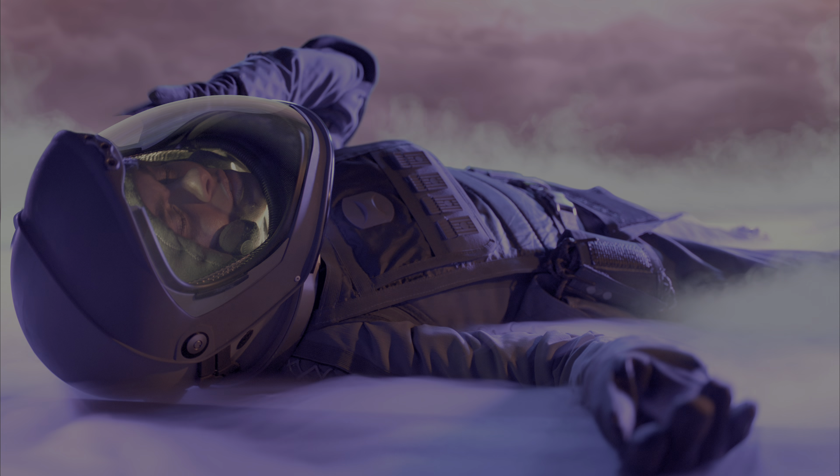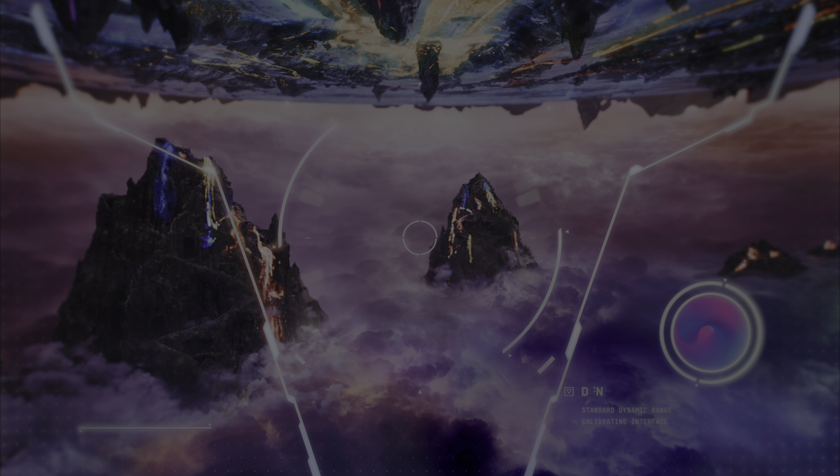To listen to the Dolby Atmos soundtrack, please set your Blu-ray player to bitstream out and connect your player to your Dolby Atmos-enabled receiver via HDMI.